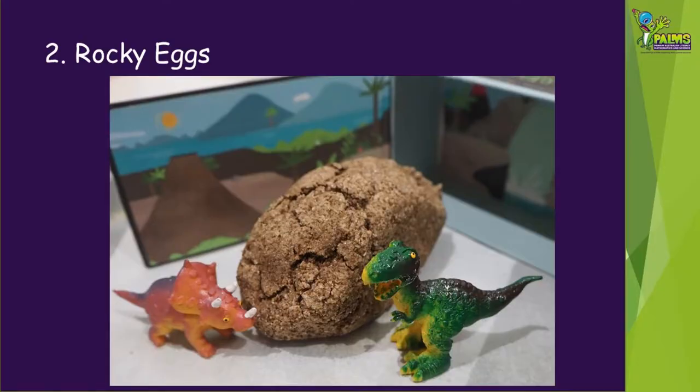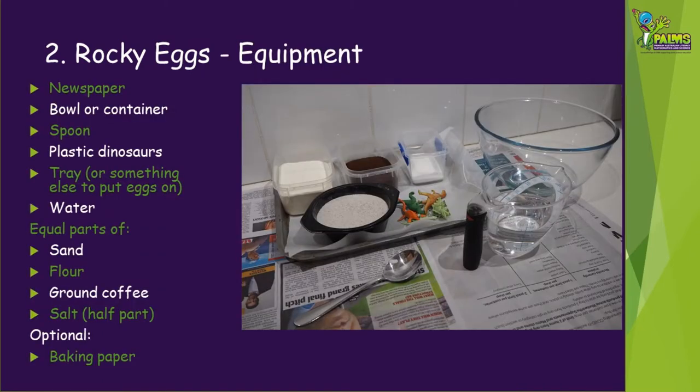The second kind of dinosaur eggs we're going to show you how to make are rocky eggs. To make rocky eggs, you'll need the following equipment: some newspaper, a bowl or container, a spoon, some plastic dinosaurs, a tray or something else to put the finished eggs on, and some water. You'll also need equal parts of sand, flour, ground coffee, and half part of salt. You may also like to put some baking paper onto the tray.